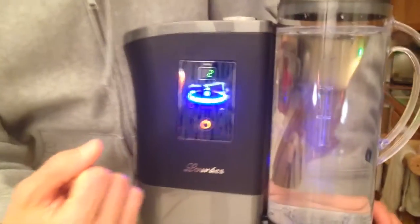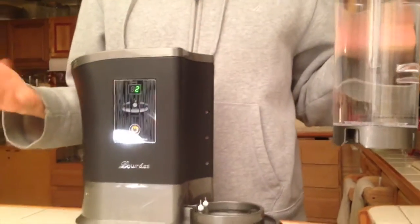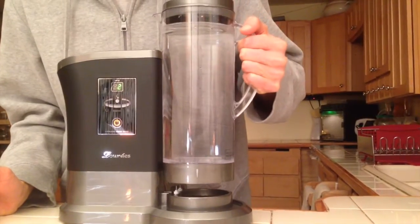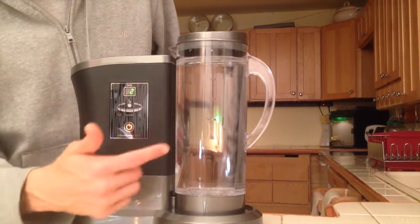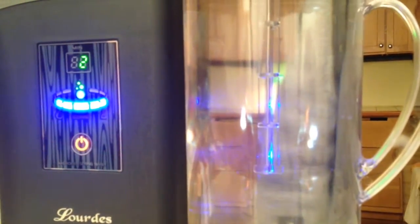Right now it's got about 2 minutes left. If you were really thirsty and just lifted up the pitcher, it's actually going to stop automatically — see how it just stopped? If you pour yourself a glass and want to keep going, when you set it back on here it'll still show the amount of time left. You go ahead and touch the screen again and it goes right back to where it left off — it has 2 minutes.